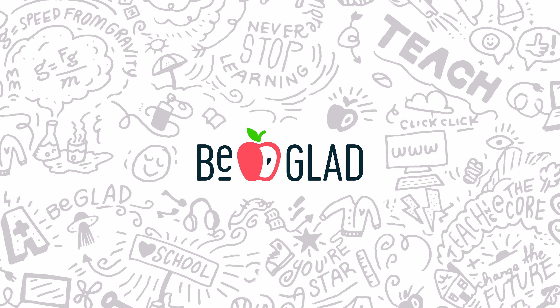One of our most frequently asked questions is: what are some tips for prepping a GLAD unit?